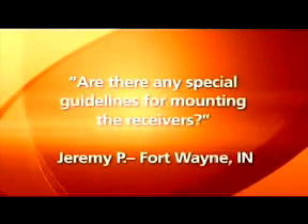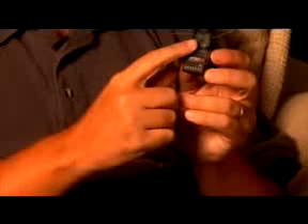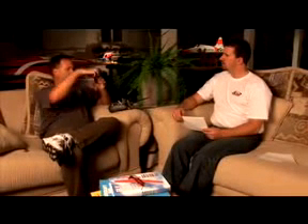Jeremy from Fort Wayne, Indiana asks: are there any special guidelines for mounting those receivers? The AR-7000 has two receivers — an external receiver and an internal receiver. The most critical aspect of mounting these is to keep the two antennas at least two inches apart. This is a dipole antenna, considered one antenna, and this is a secondary antenna. It's also a good idea, although not critical, that both antennas be perpendicular to each other — one facing one direction and the other 90 degrees to it.